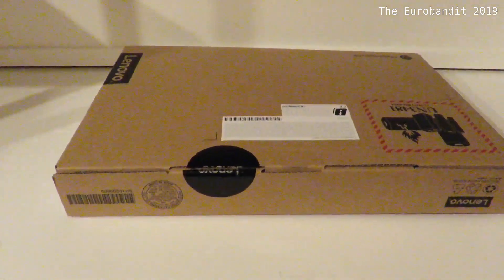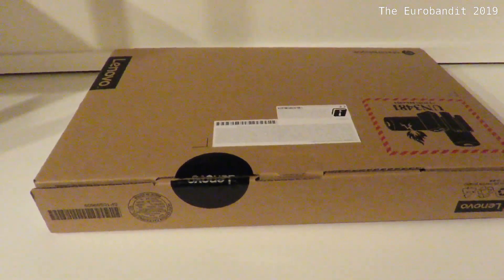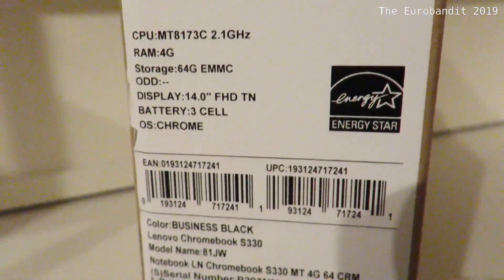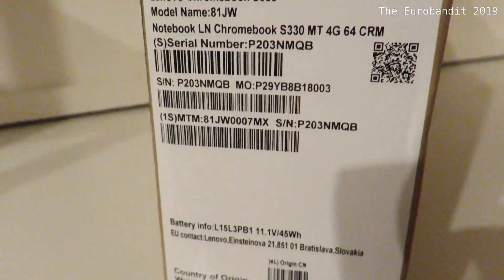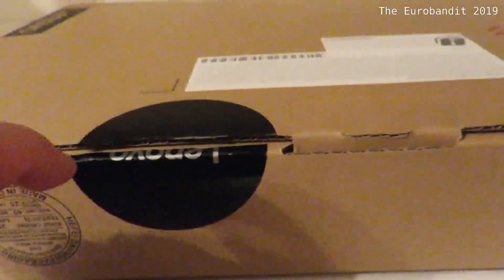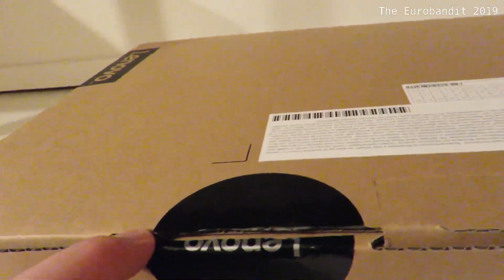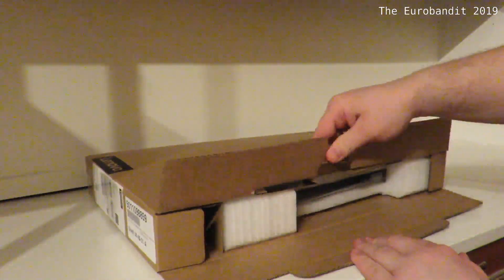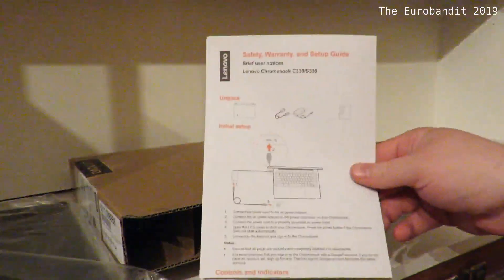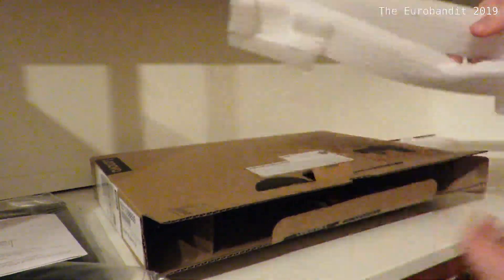So this is how the box looks like — we're going to do an unboxing. These are the specs. As you can see the label's cut, because I already had a look inside. It's really nice, really straightforward, nothing fancy, like on the more expensive laptops.